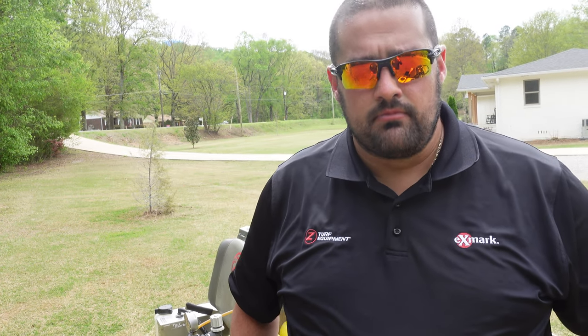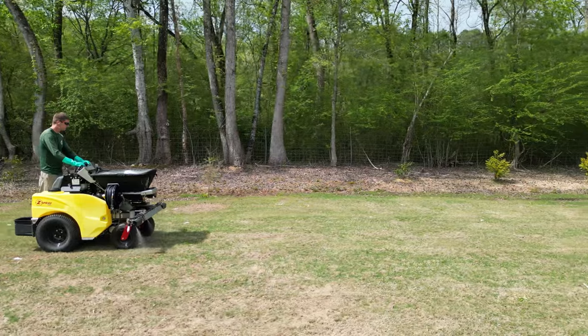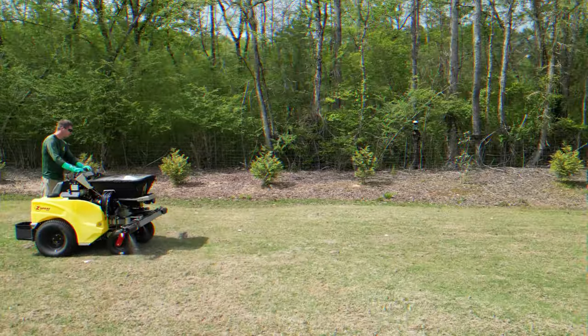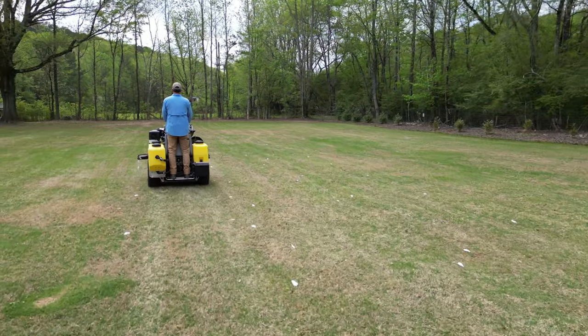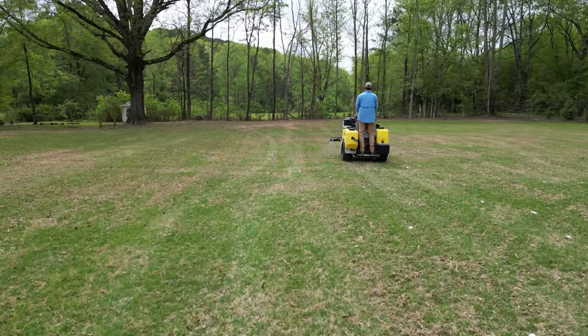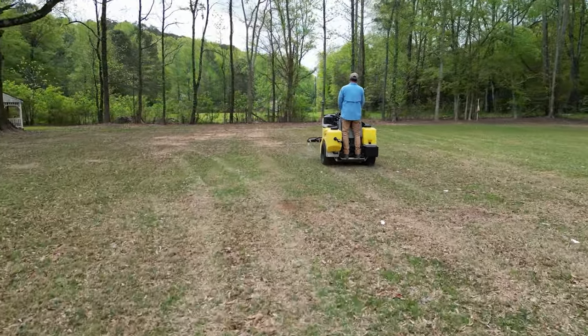For warm season turf the foam marking system isn't 100% mandatory but it certainly helps, whereas with cool season grass you can see your tire tracks more easily. In Florida and on bermuda-type grasses you really can't see your tire tracks. Even for cool season grasses I highly recommend the foam markers - they ensure you're applying the product evenly across the lawn, and they're also a good proof of service for customers. When customers can see those foam dots all over their lawn as you're applying, they know they're getting their money's worth.